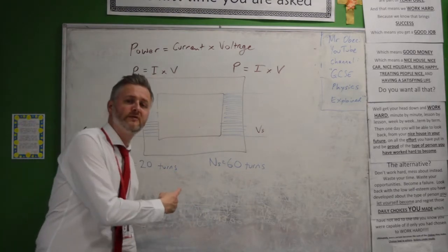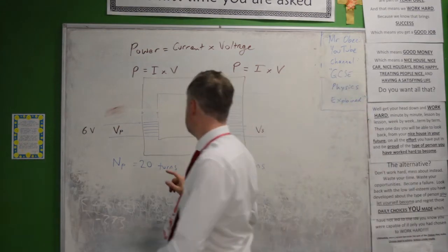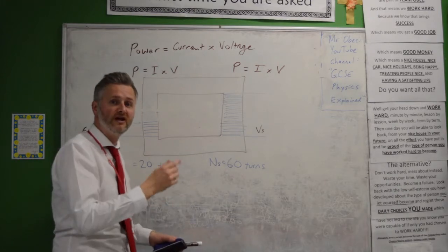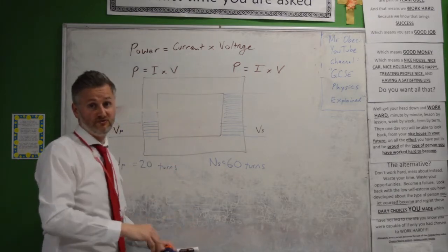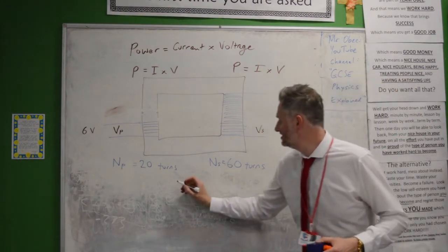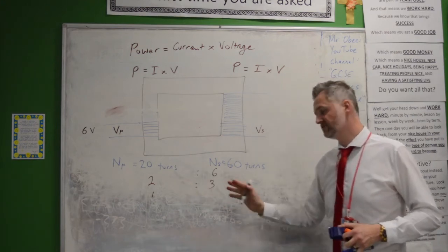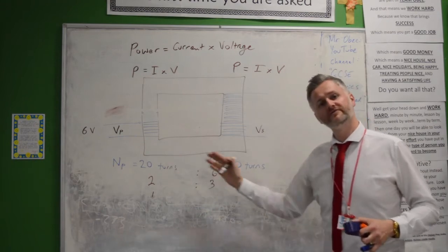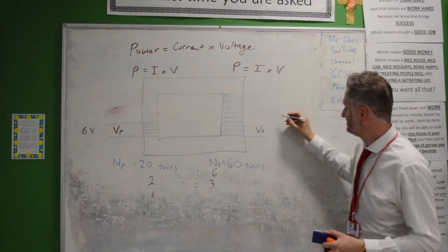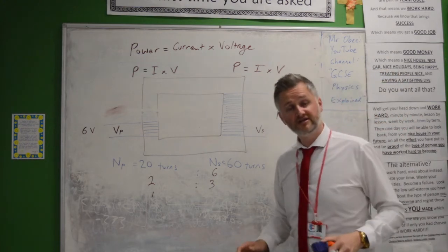Here's another example. Is this a step-up or a step-down transformer? Well, it's going from 20 turns up to 60 turns — that's like 20 foot high going up to 60 foot high, so you've obviously got to step up. This is a step-up transformer. Whatever it does to the turns, that's what it does to the voltage — it's going to step up the voltage, making the current get smaller. I've got 20 turns to 60 turns — can we simplify that ratio? Yes: 1 to 3. So for every 1 volt I get in, I'm going to get 3 volts out. So if 6 volts goes in, it's going to get 3 times bigger — 3 times 6 is 18 volts.